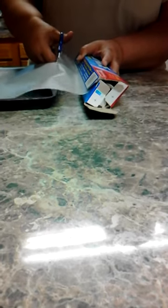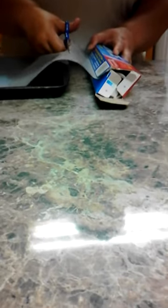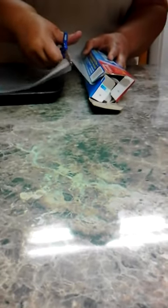You have to use the scissors with the wax paper — well, you don't have to, but it's easier to do it this way. So we've got the wax paper over there ready for the pan.